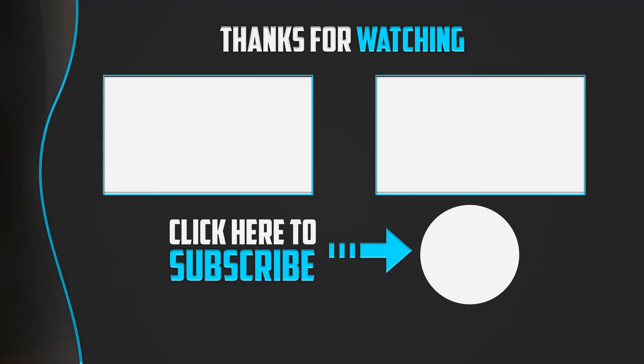Thank you for watching, guys. I hope you liked this video. If this video was helpful to you, please make sure to like, comment, and subscribe. If you have any questions related to any of these products, you can leave a comment down below and I will get back to you as soon as possible.